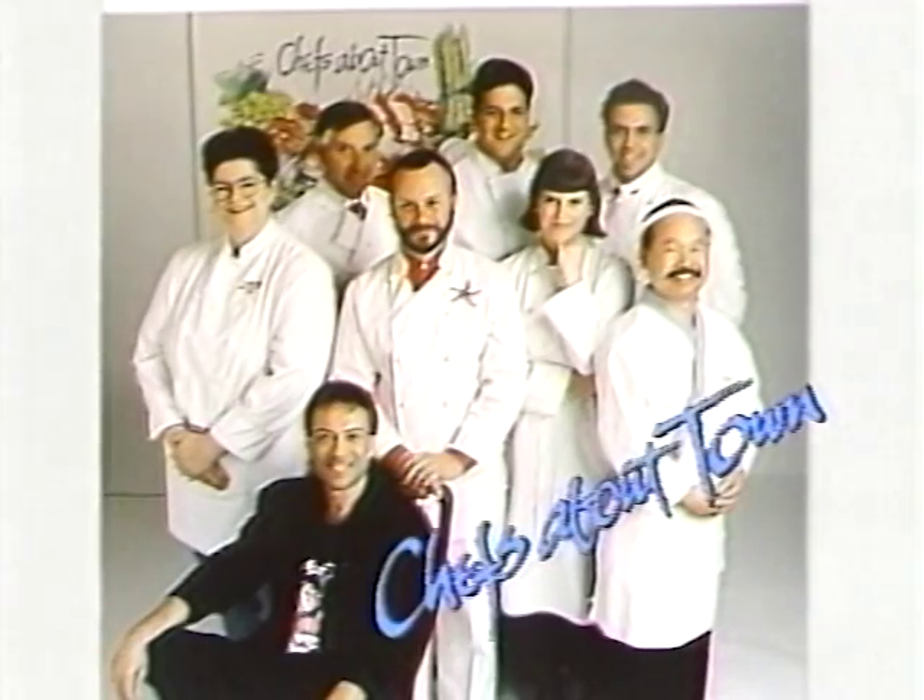Chefs About Town — the show for people who really love good food. This is a cookery program that focuses on the very best chefs, foods and wines of British Columbia. Today I'd like to introduce one of those chefs — someone who I think is one of the best in Canada. He's a culinary gold medalist, the owner and chef of La Belle Auberge, a beautiful restaurant in Ladner, B.C. May I introduce to you Bruno Marti.